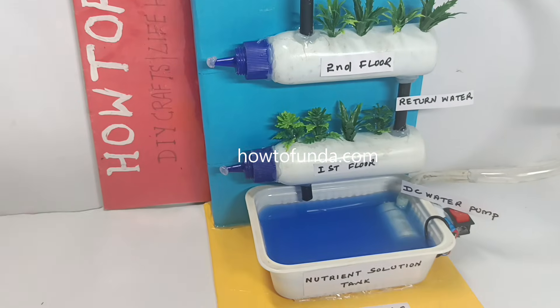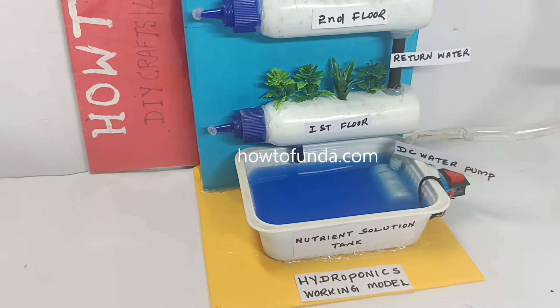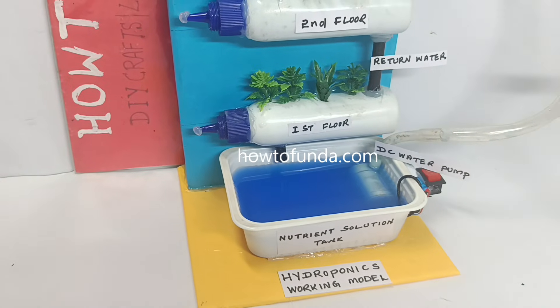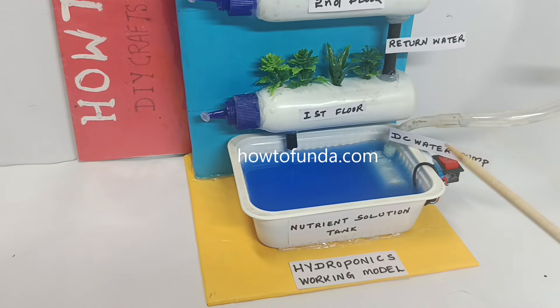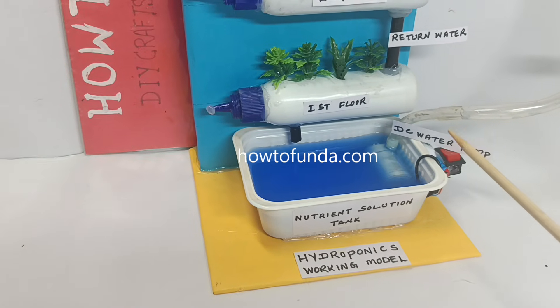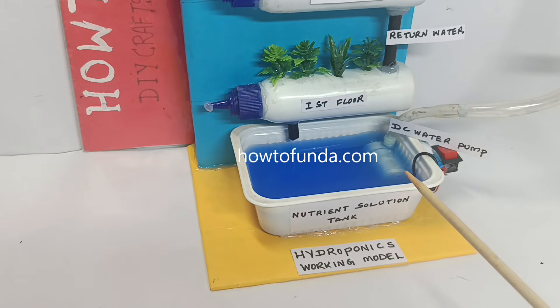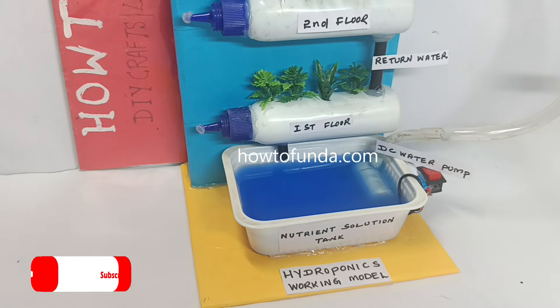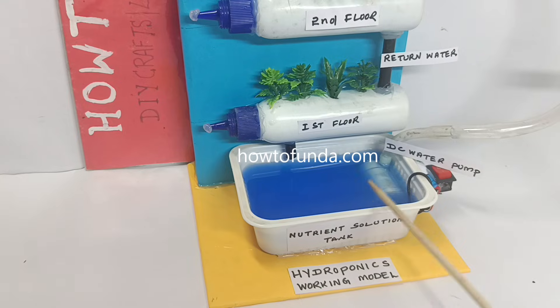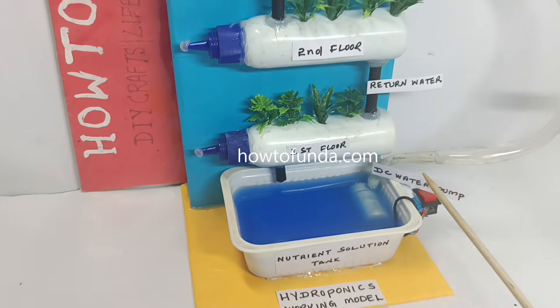As said earlier, we are not using soil in hydroponics — we just use water. But here the water is not plain water; we are going to add a nutrient solution into it, so that whatever nutrients are recommended for that plant will be mixed into this water.